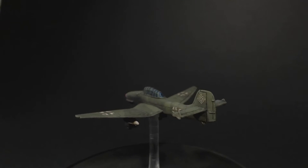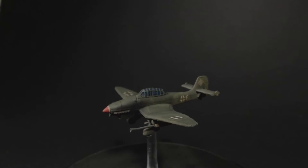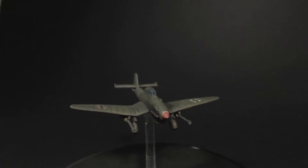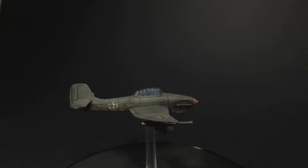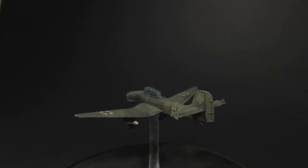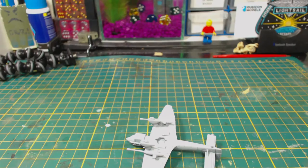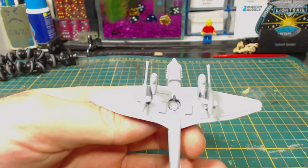I did start this video quite a while ago and lost the footage of actually assembling the model and the first couple of steps of painting. I don't really want to buy another one of these models to redo the assembly video, but I will give a few quick thoughts on the model itself at the end. The first painting steps are not complicated at all, so you're not missing much — I primed the model with Vallejo acrylic polyurethane black surface primer and then airbrushed the underside with Vallejo Model Colour sky grey, which is how you see it here.